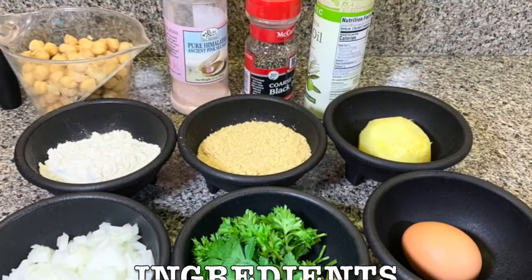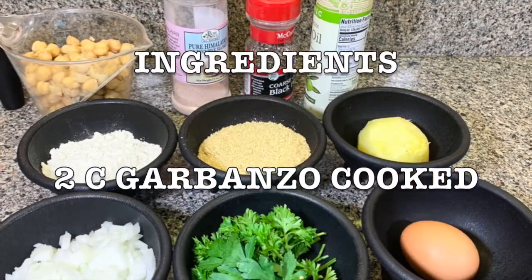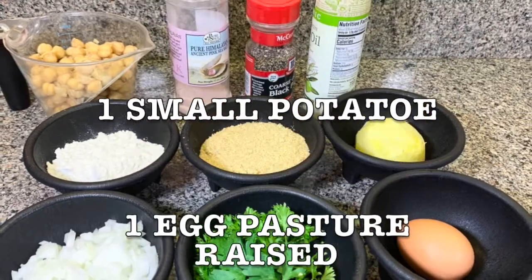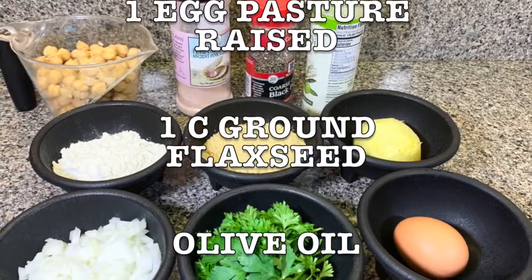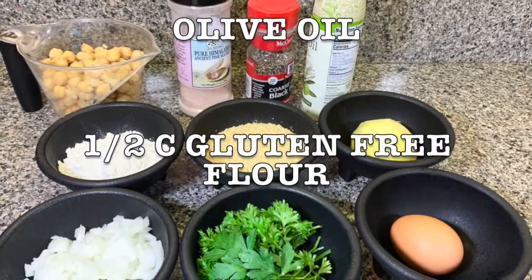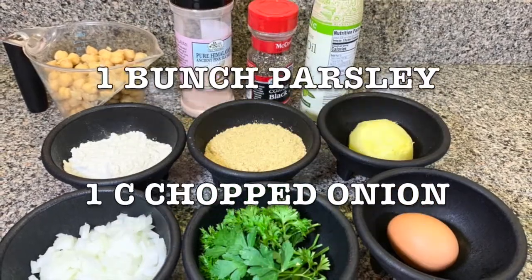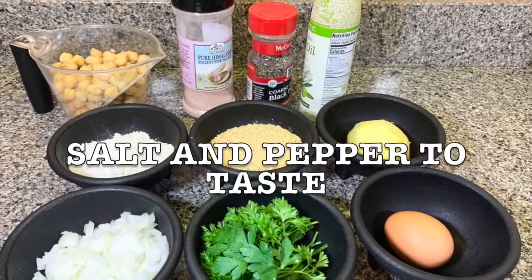You're going to need 2 cups garbanzo cooked, 1 small potato, 1 egg pasture raised, 1 cup brown flaxseed. You're going to need olive oil to fry your patties, half a cup gluten-free flour, 1 bunch parsley, 1 cup chopped onion, and salt and pepper to taste.